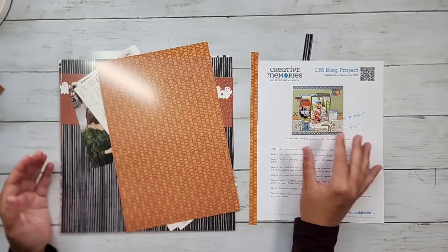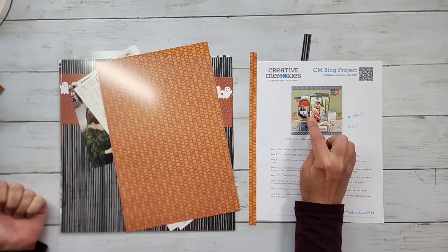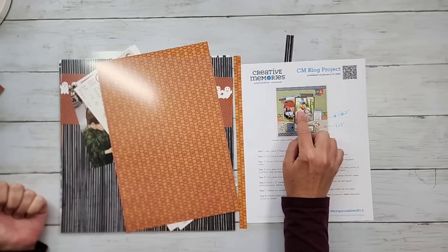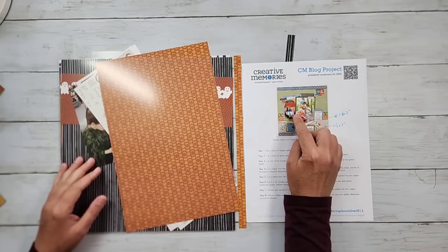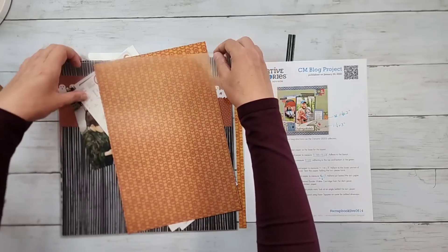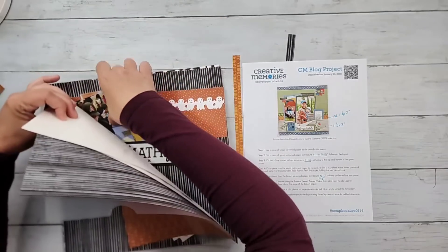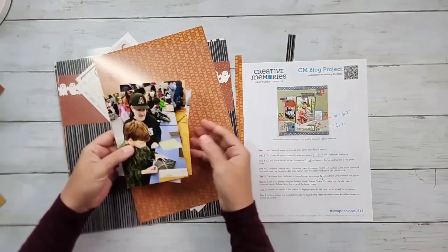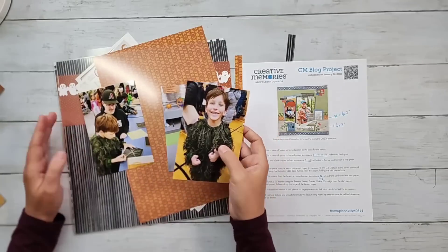For my layout, I'm going to be sticking fairly close to their design. The only thing I'm going to be doing is using three photos. You can see in the sample that they have two four by six photos, and one of the photos really overlaps the other. There could be a whole third child sitting over here on the other edge of the tent and you can't even see the child. Here are my three photos.